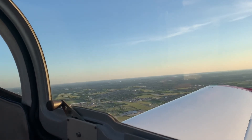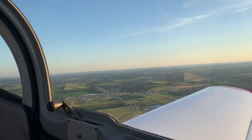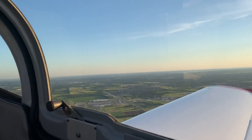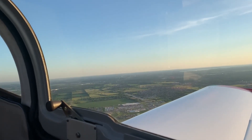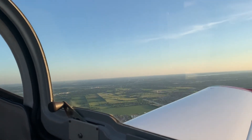Alright, there's a safe distance from the ground relatively speaking, so lower the nose. There's a thousand feet above the ground. I'm going to pull some power back — we'll start with the manifold, we'll do 25 square for the climb out.